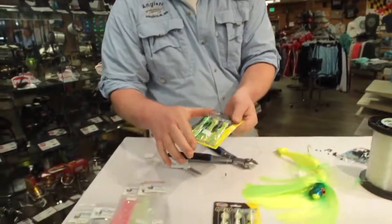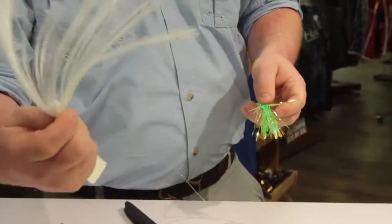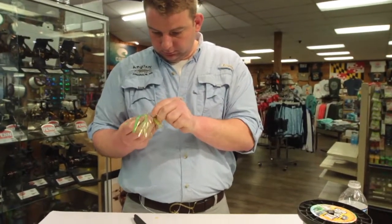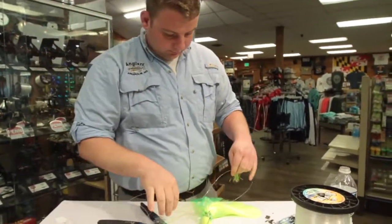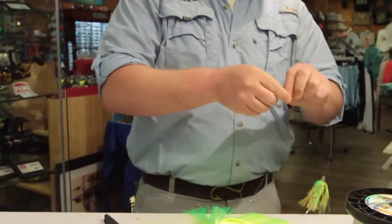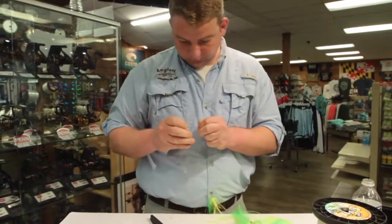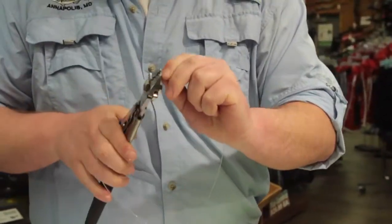On this one we're going to use some holographic teasers. You can use a holographic teaser or a parachute style teaser as well. We've got our first teaser on there just like that. To measure for the next one, I'm literally just taking my line, doubling it over to the lure using my finger as a placeholder, and then I'm going to run another crimp down. Now we've got our fingers as a placeholder and smash that crimp in there.